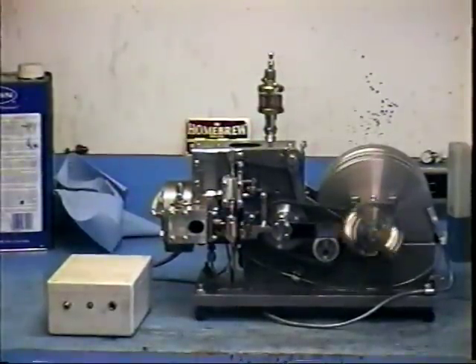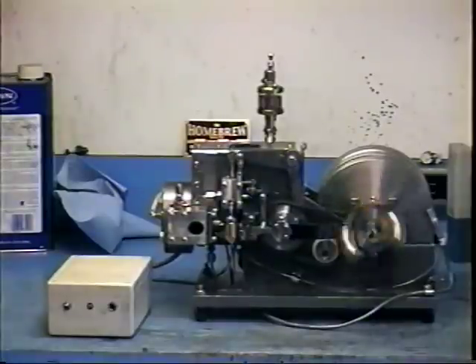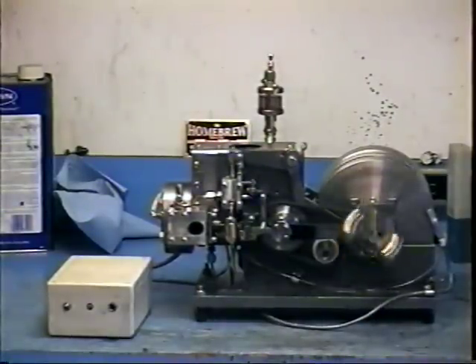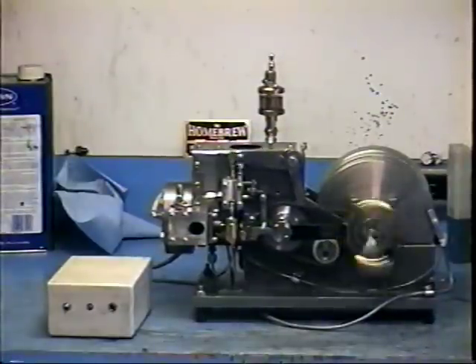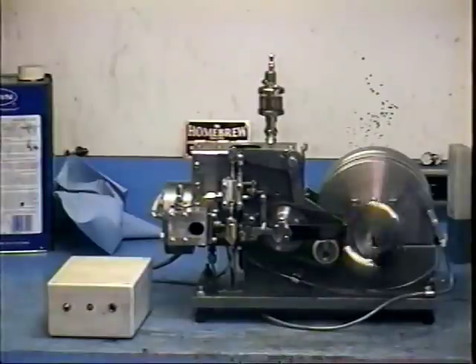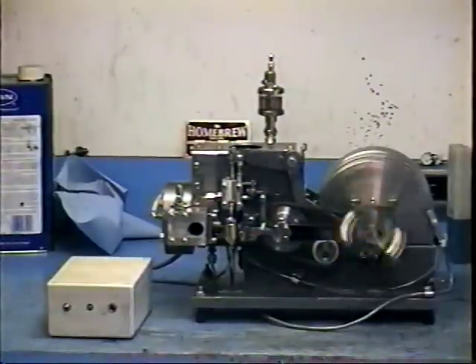If you'll notice the light on the white box, that's my ignition module. The spark saver is hooked up. It's just about firing every time it gets ignition. I still have a slight issue with the injector pop-off valve, but I'm hoping that that will age well. It works well.